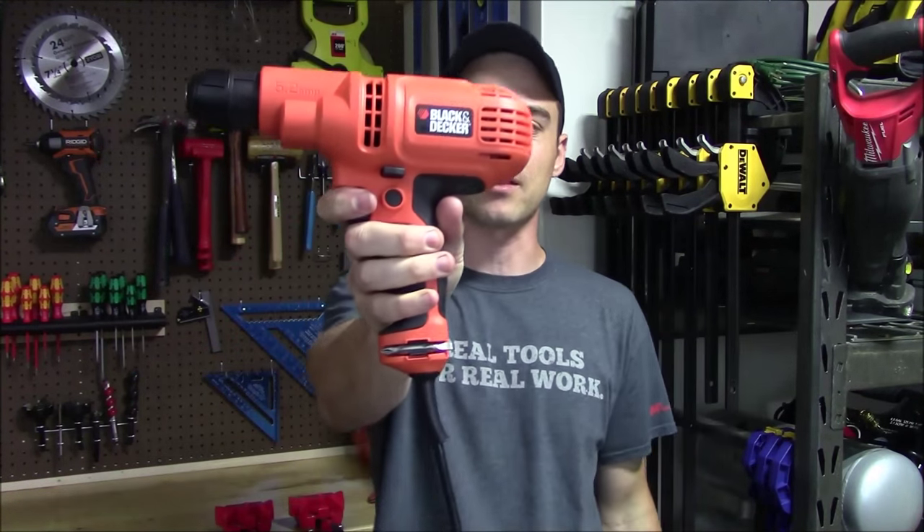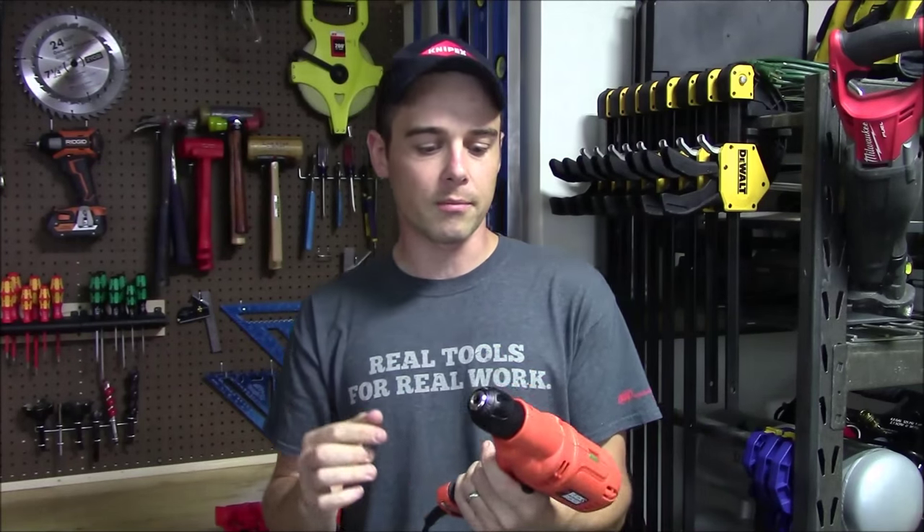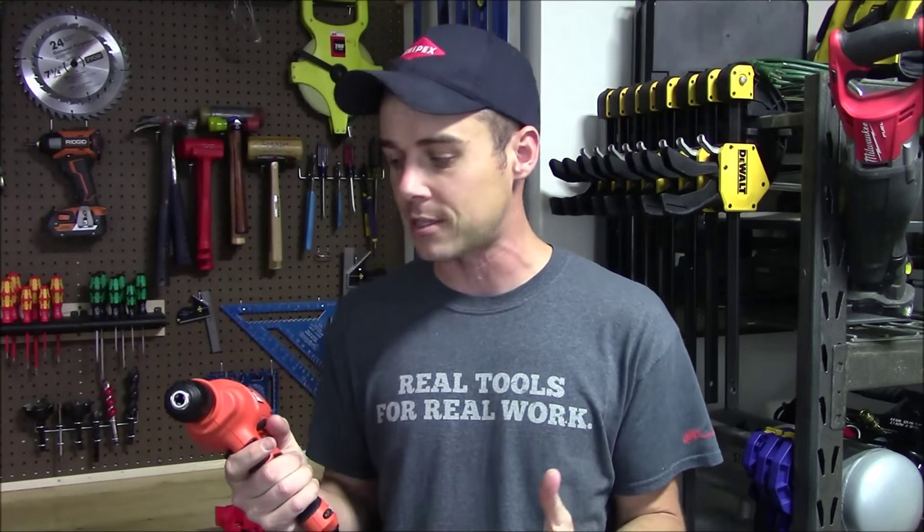Hey everybody, today I'm going to review Black & Decker's DR260 3/8 inch drill driver. Now this is a corded model and it's not high end by any means — it's actually an entry level homeowner drill. I've been getting a lot of comments and private emails regarding lower cost tools that are still useful, so I did some searching online and this one came up because it got some good written reviews on Amazon, and I thought I'd go ahead and test it out for you.